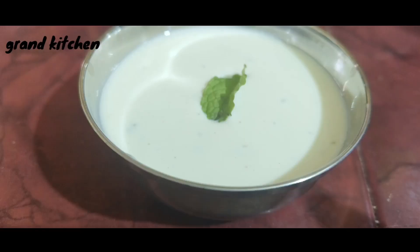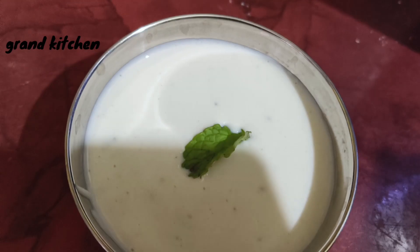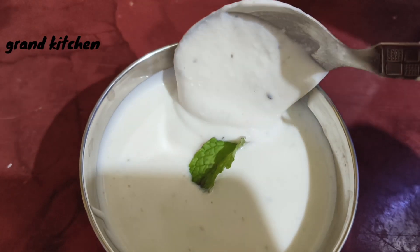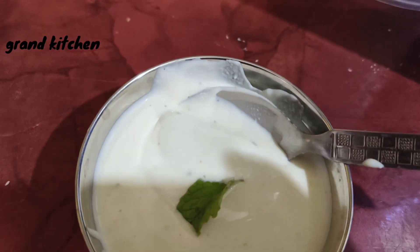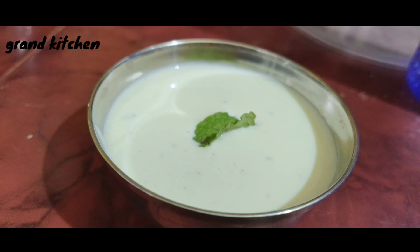Now, we have to store the mayonnaise — we are going to store it in the fridge. We are going to be able to eat the healthiest mayonnaise.